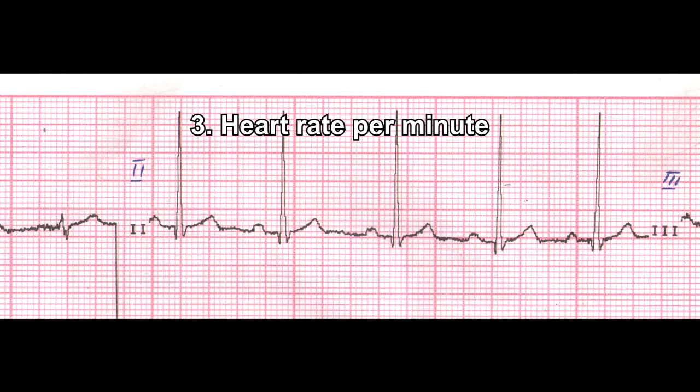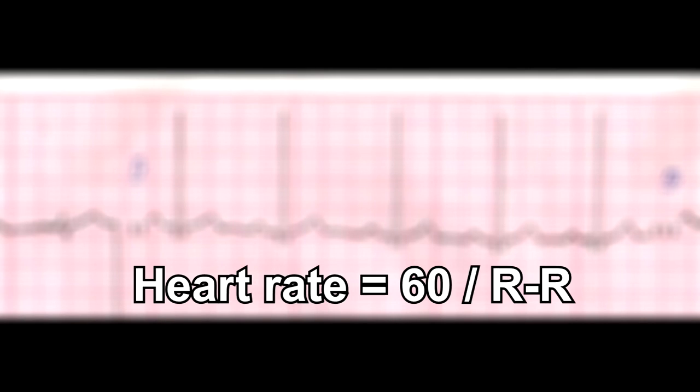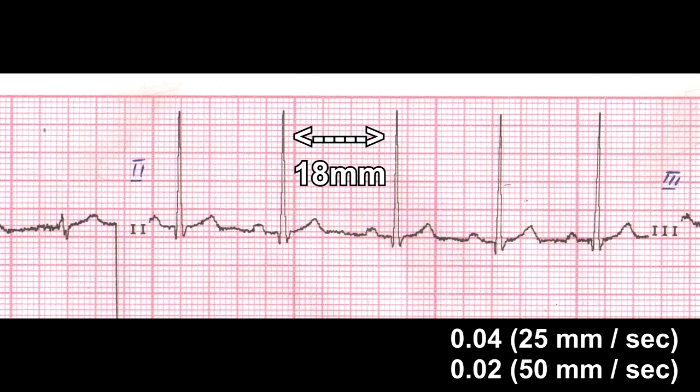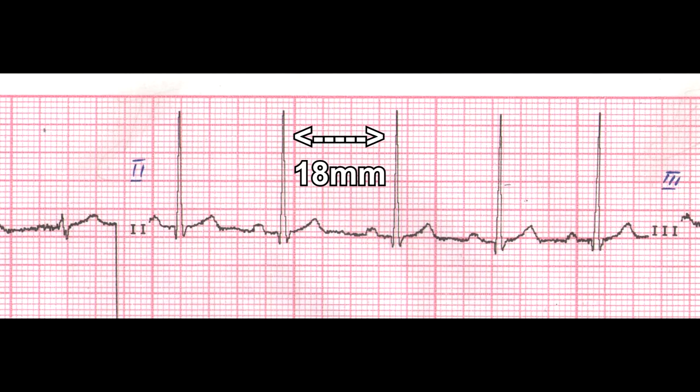Point 3 – Heart rate per minute. The formula for calculating the heart rate is: Heart rate = 60 ÷ R-to-R. We consider the distance from one R wave to the adjacent R wave. The resulting number must be multiplied, depending on the tape recording speed, either by 0.04 for 25 mm/s, or by 0.02 for 50 mm/s. Then we divide 60 by the resulting number.